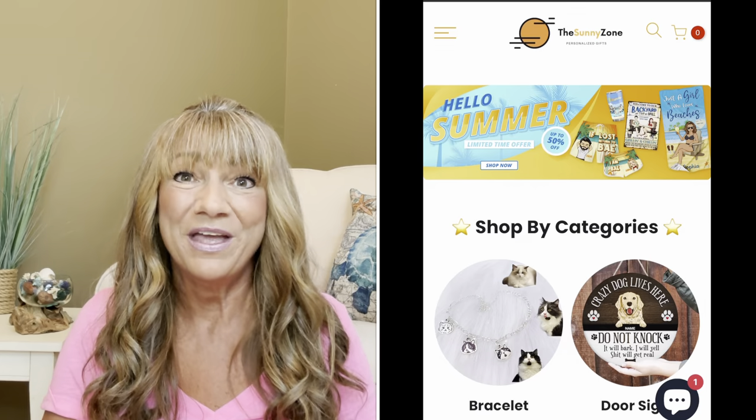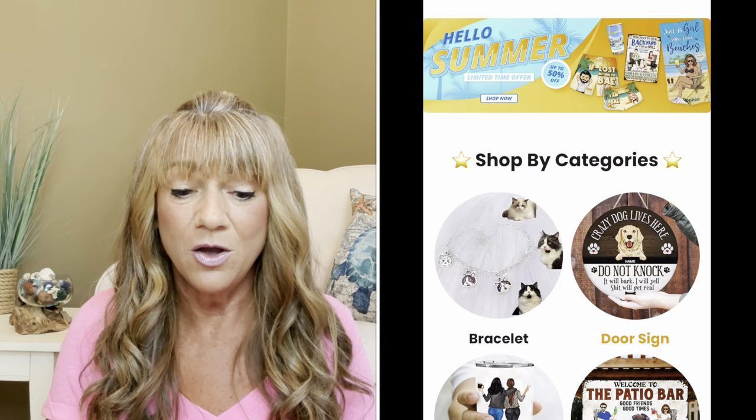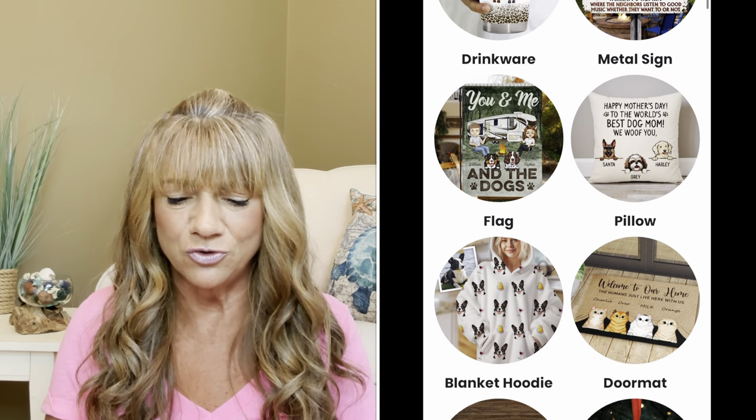They offer worldwide shipping and free shipping if your order is more than $159, which I think is pretty good because everybody's getting you on those shipping charges these days. Now, the Sunny Zone specializes in jewelry, wall art, mats, mugs, tumblers, shirts, metal signs, and so on. With tons of custom options that can make each and every gift something unique, something extraordinary, and something truly personal.